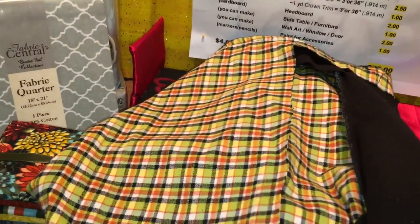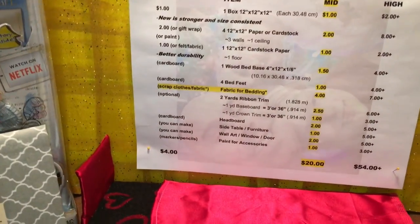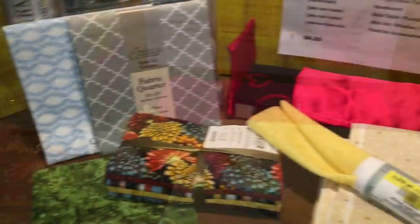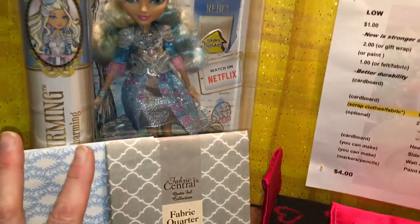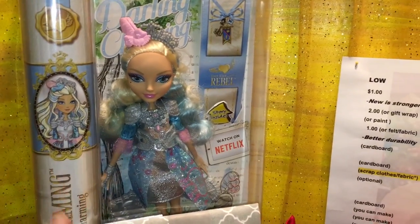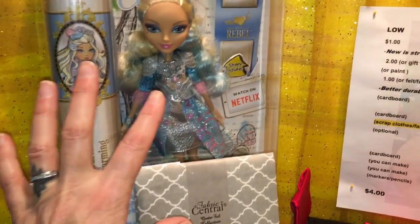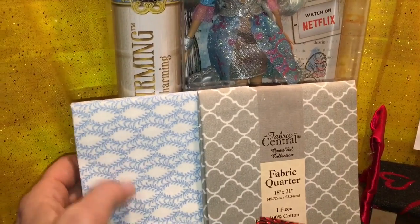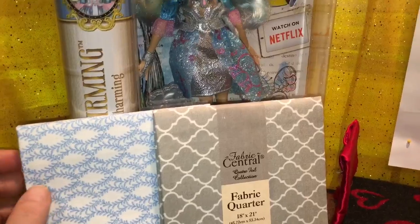Otherwise, Joann's has fabric squares for about 99 cents that give you a good amount. For Darling specifically I want the doll to pop out of the room, not blend in, so I'm going near her colors but not exactly her colors. I found two pieces I love for her at 99 cents each from the quilting section. I think one will be for Hunter, one for Rosabelle — and this pack of $7.99 gives a bunch of pieces I can split among rooms.